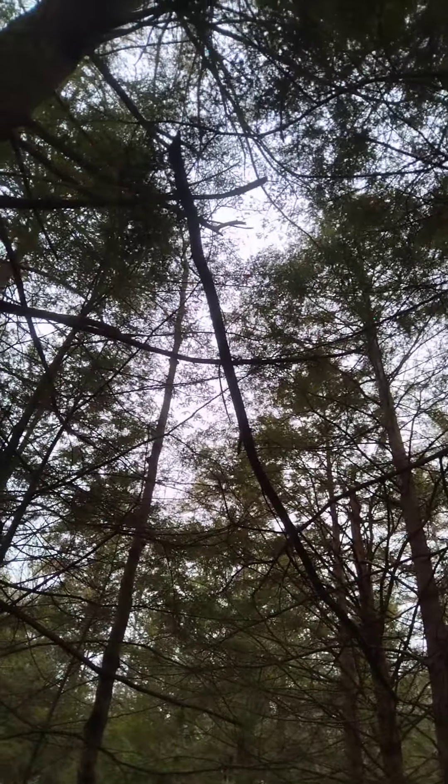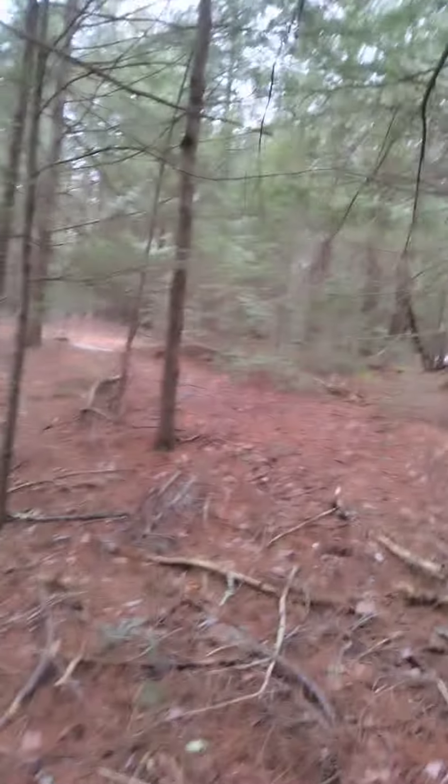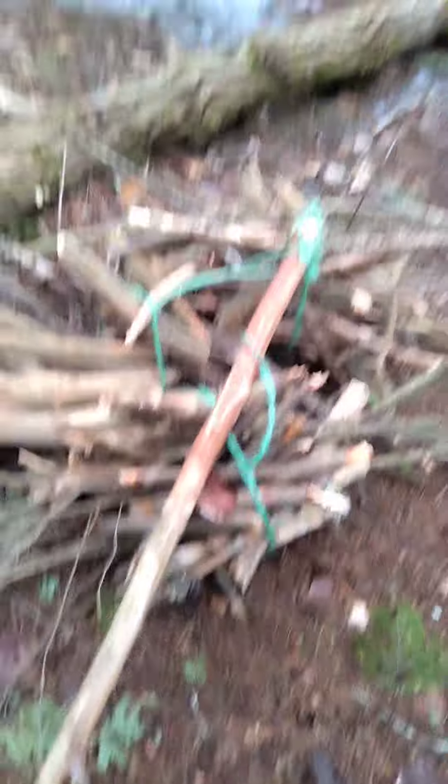Here's another perfect branch up in the tree. Use our extendo stick with our beloved hook, pull that right down, pick it up and process it for firewood. You can see what I did there.